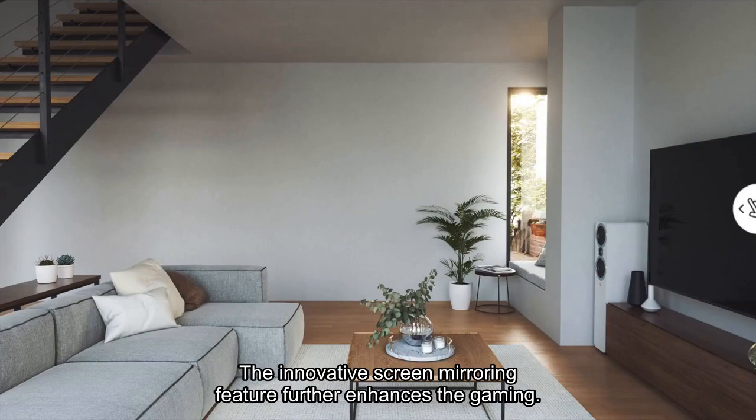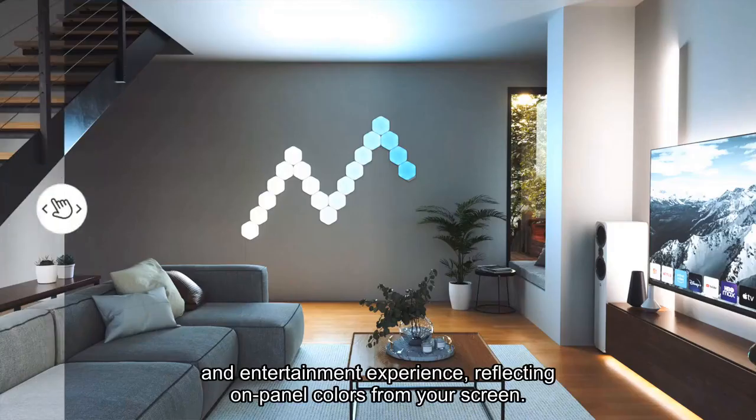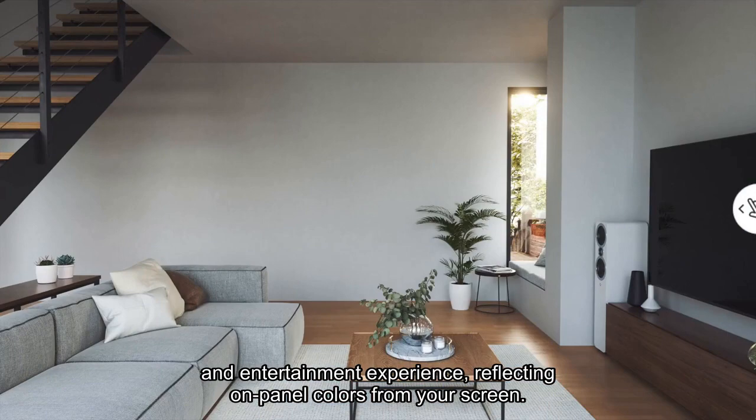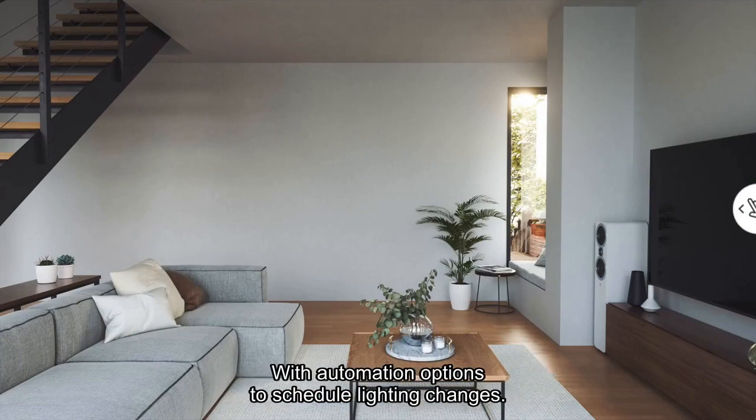The innovative screen mirroring feature further enhances the gaming and entertainment experience, reflecting on-panel colors from your screen. With automation options to schedule lighting changes.